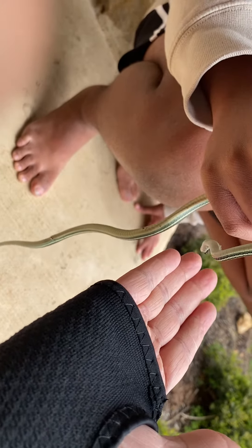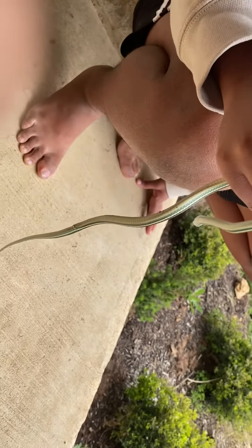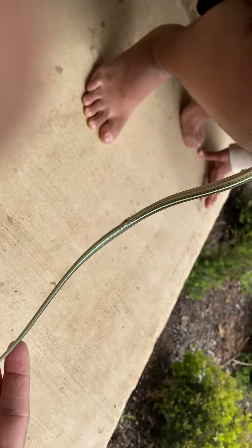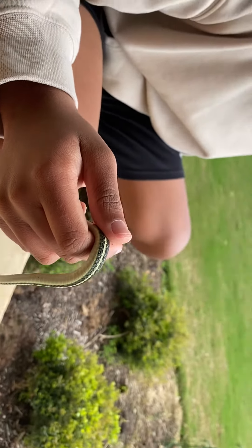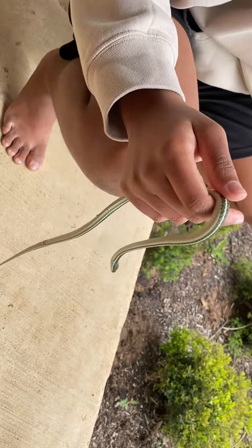The colubrid family includes snakes like gopher snakes, garter snakes — which is this one — bull snakes, fox snakes, and hognose snakes as well. All these snakes are harmless and they're actually really good to have in your backyard, so if you see one just let him be and he'll mind his own business.